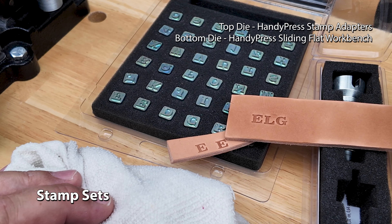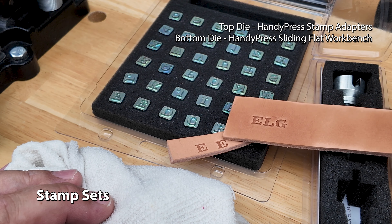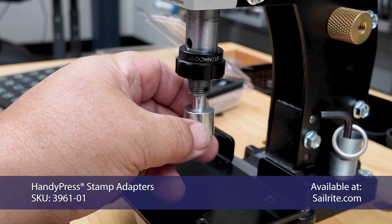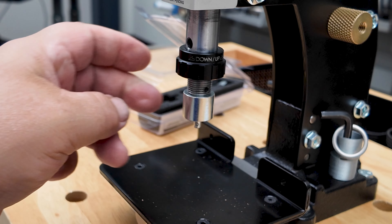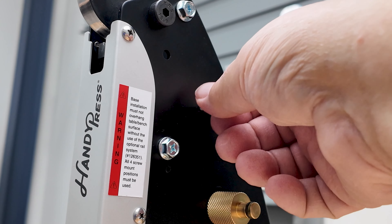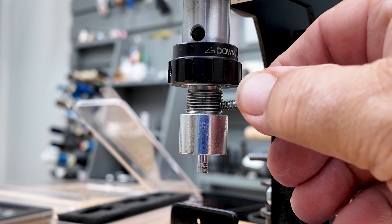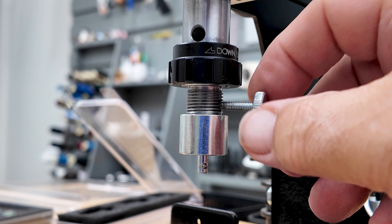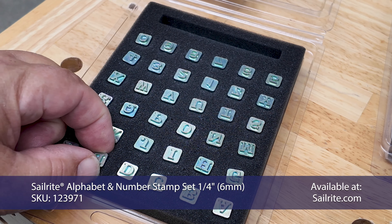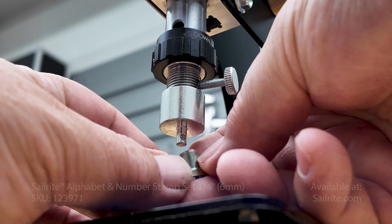Now it's time to demonstrate using the stamp sets, whether it be numbers, letters, or logos. To use a stamping feature, you'll need to purchase the HandyPress stamp adapters. We'll insert the appropriate adapter — it does have a ball detent, but I like to use a thumb screw and lock it into that shaft so it's very secure. We're going to stamp some leather with the Sailrite Alphabet and Number Stamp Set. Select the letter or number from the kit and then insert it on the bottom of that adapter.